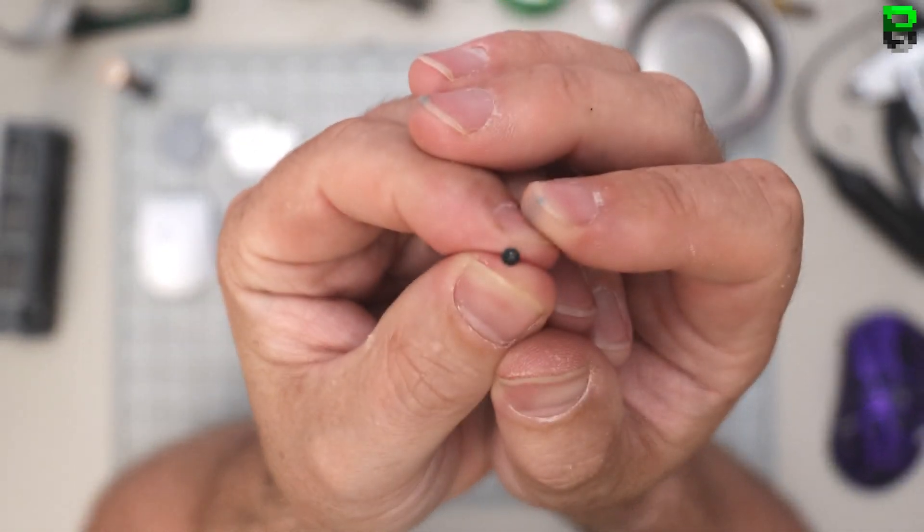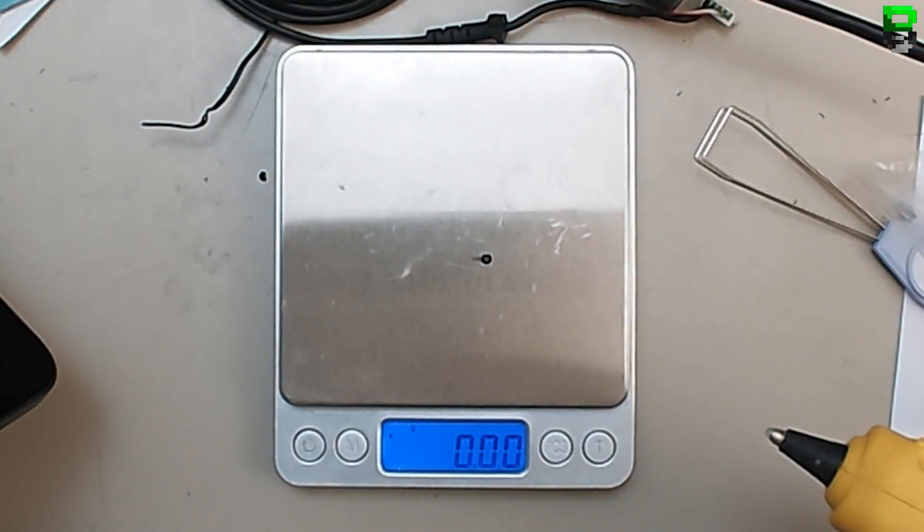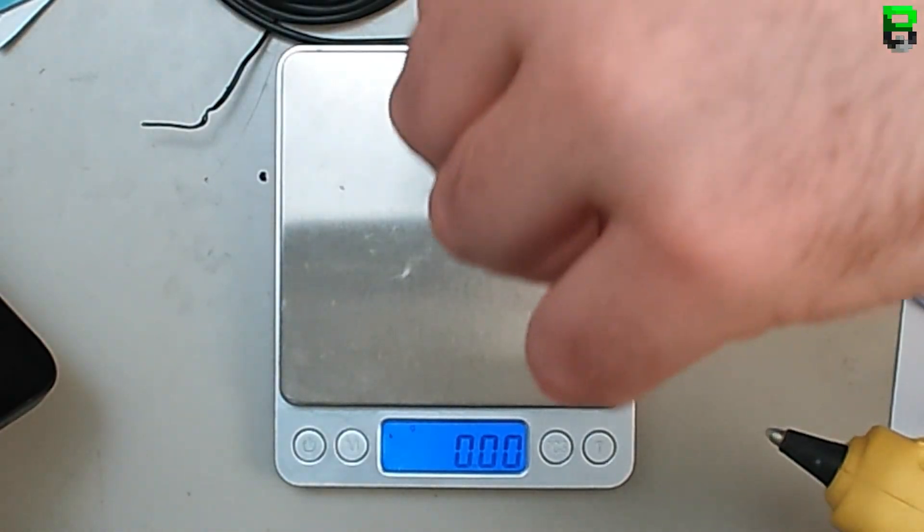Let's get this screw out using a normal screwdriver. It's the normal Logitech screw - as expected.